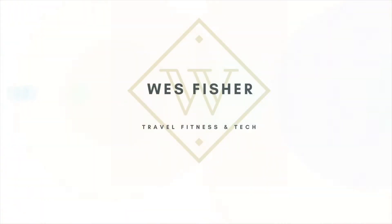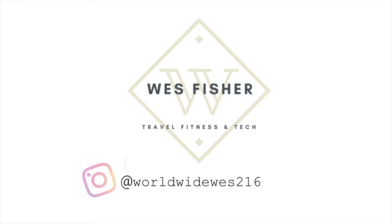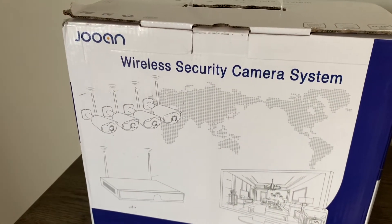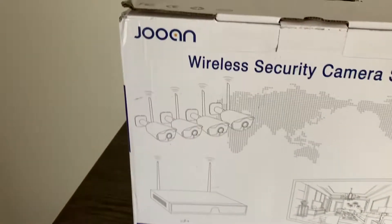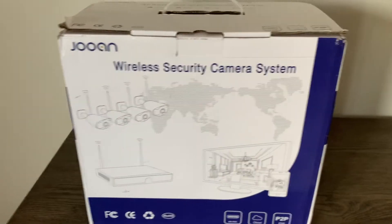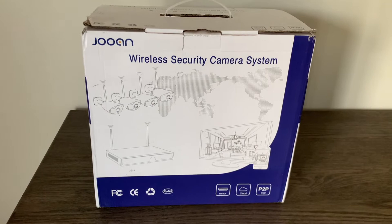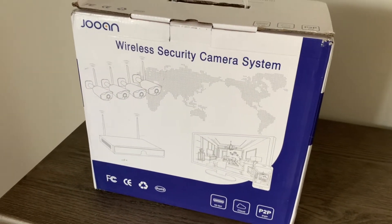The question is: wireless system versus wired system — what is better? This is the best of both worlds. Time to try out some new cameras. I got the wireless security camera system by Johan. You guys already know I have wired cameras, but I keep hearing about wireless, so I'm going to try it out and see what it's like and compare the two.